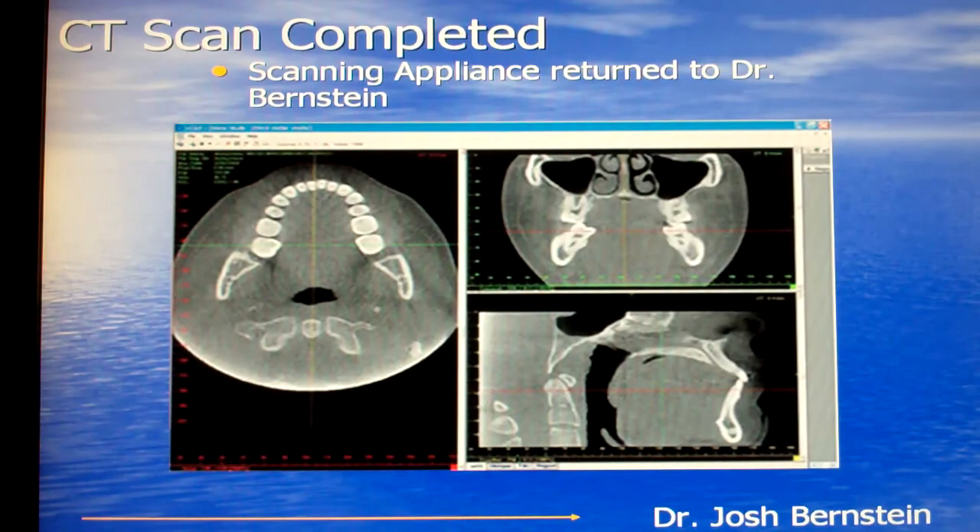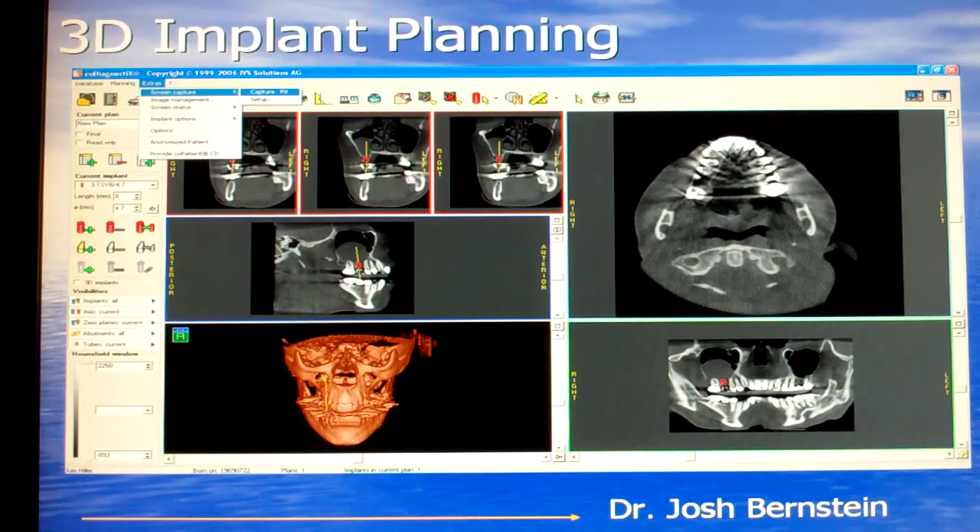The CT scan gives us an enormous amount of information. It shows us your jawbone and the skull structures in all kinds of different dimensions — cross-section, lateral view, top view, front view — and it gives us a three-dimensional picture of your jaws and your skull as well.